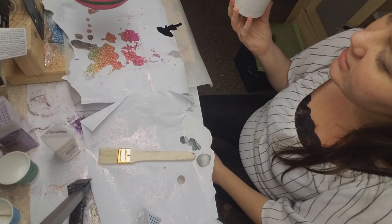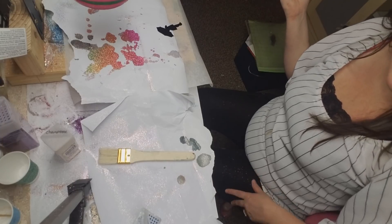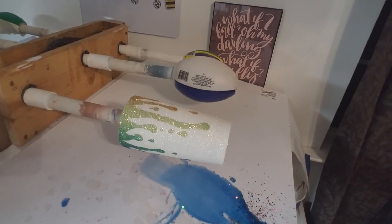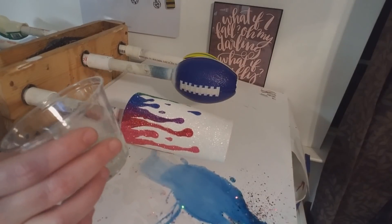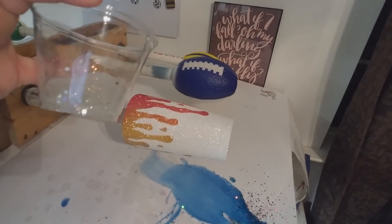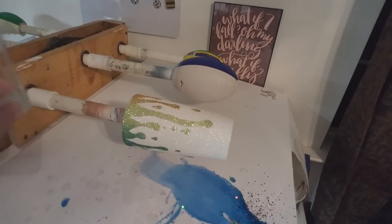I want to epoxy it on my multi-turner. I went ahead and mixed up my epoxy. I added a little bit of Recollections bling and a little bit of chunky bling — you can see the little chunks in there — because I wanted it to be reminiscent of some water droplets. So I'm going to go ahead and put the epoxy on.